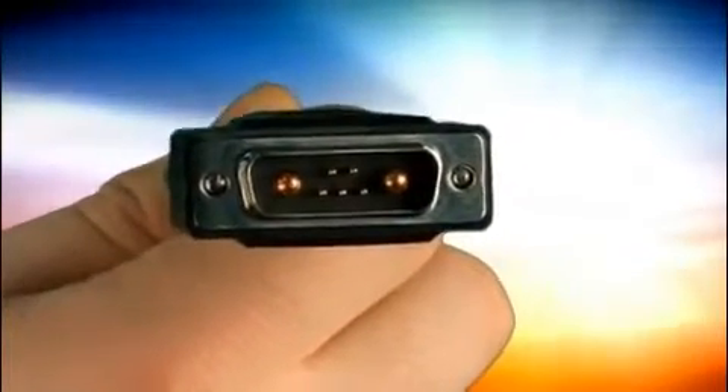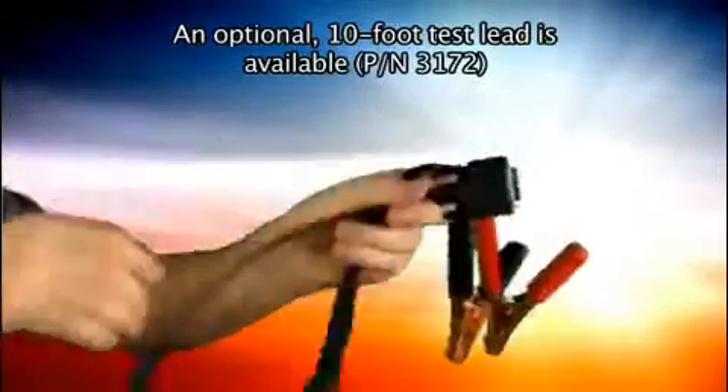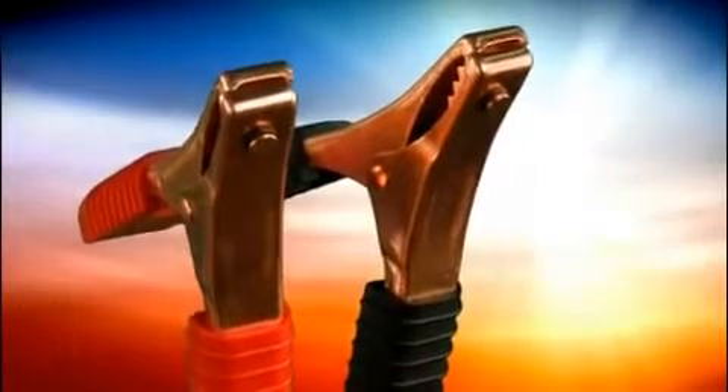The test lead has the following components: a connector that connects to the top of the tester, a three foot cable, a black clamp that connects to the battery's negative terminal, and a red clamp that connects to the battery's positive terminal.